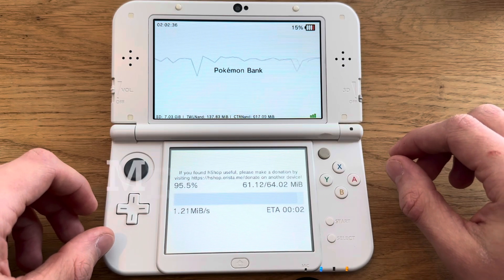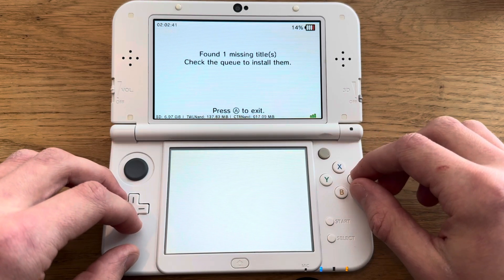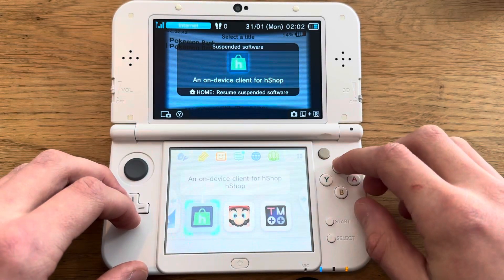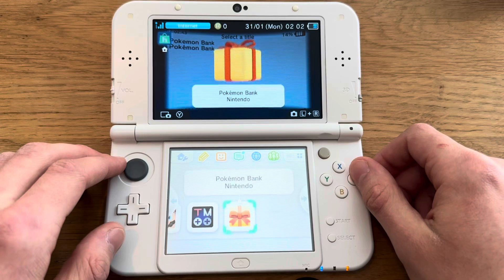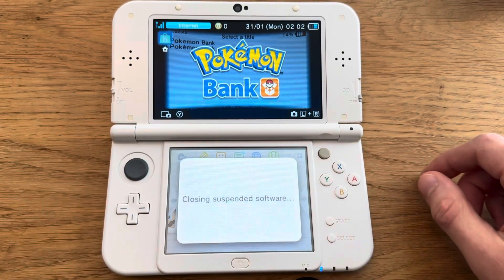With a 64 gigabyte card it goes pretty fast. And done — then just go home and you're going to see a gift icon, and there you go: Pokémon Bank. Boom.